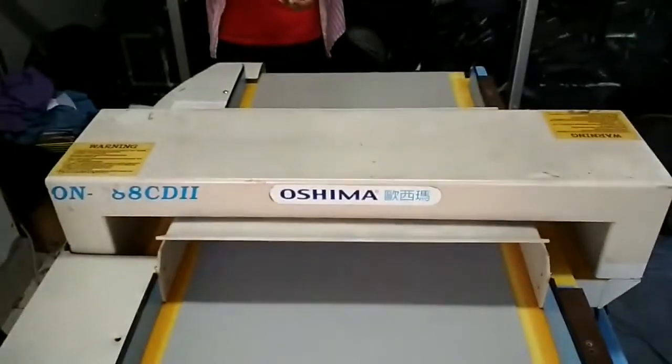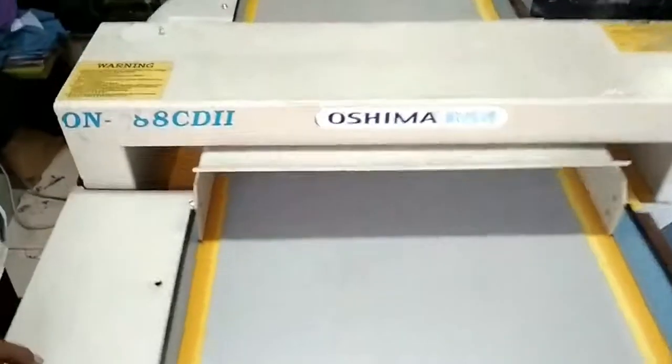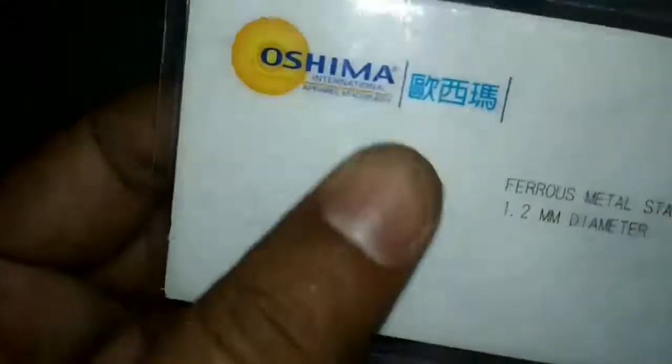This is an Oshima brand Needle Detector machine from a Korea manufacturer. This is an Oshima ferrous cut — inside it has one small size metal point, and that is why this one is detected in the machine.